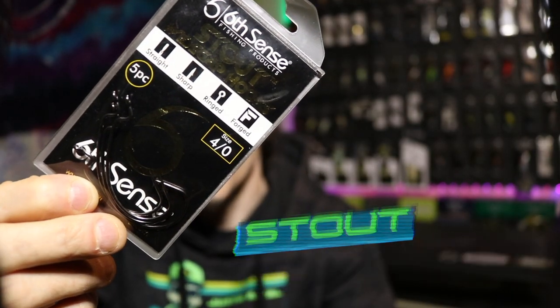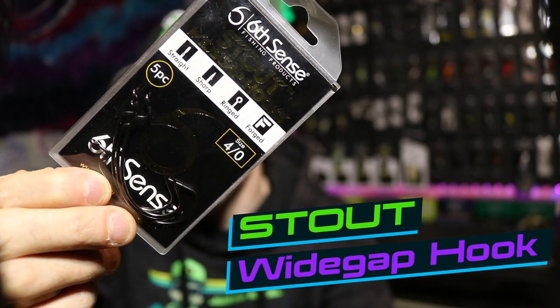Our next hook is probably going to be my most frequently used hook — that would be the stout wide gap hook, also known as an EWG. Let's get ourselves a more in-depth look at it.